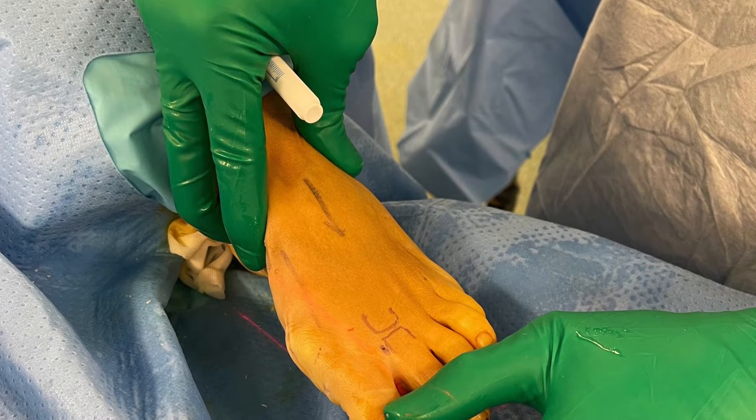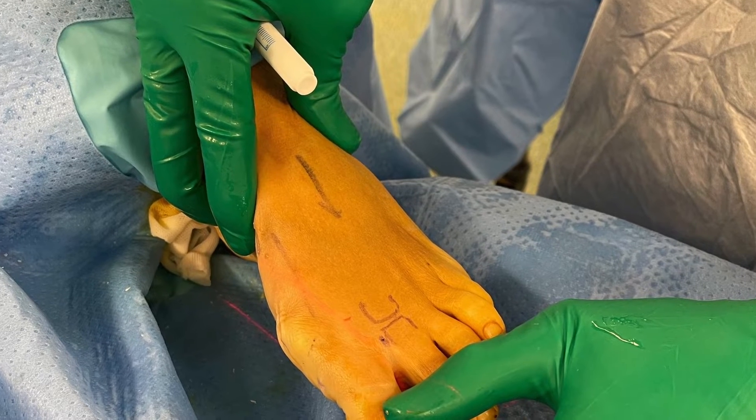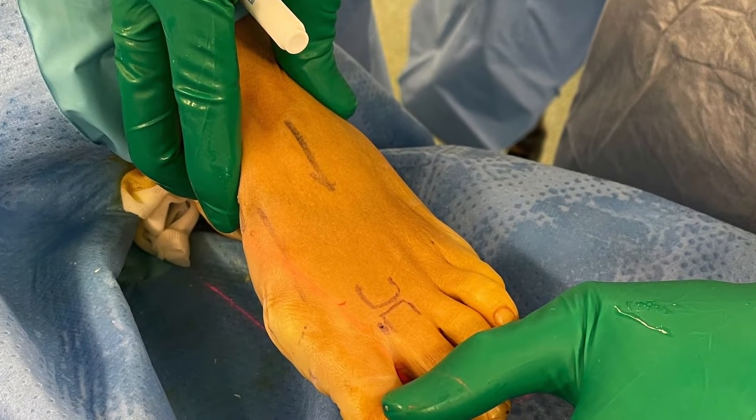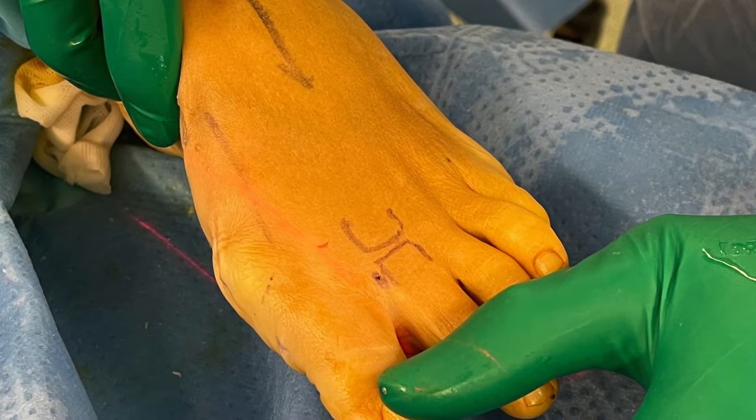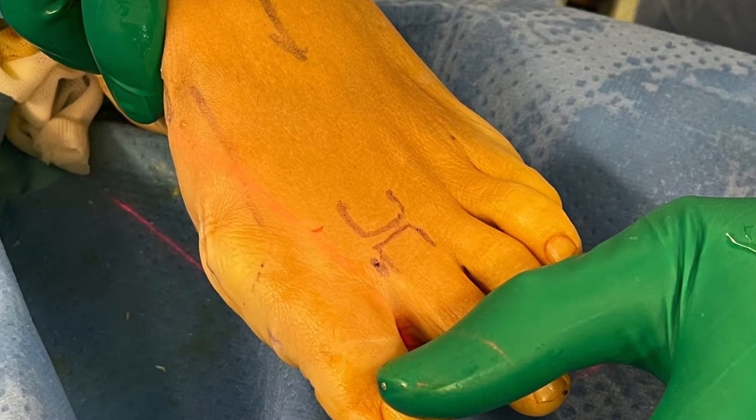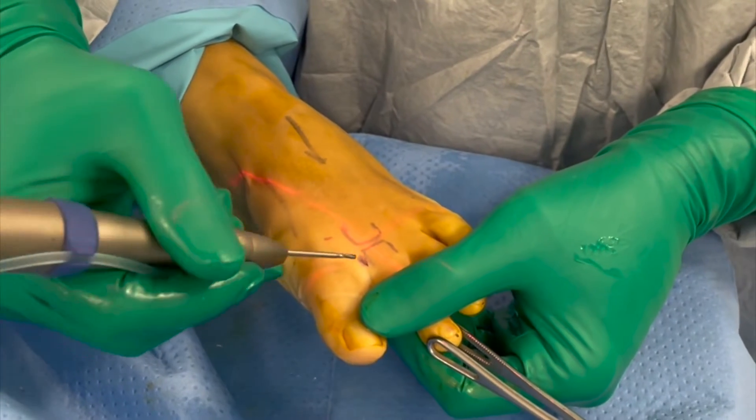The second toe is gently held with a gauze sponge holding forceps with the leg rotated to obtain an AP view of the proximal phalanx and identify the base of the phalanx. A 2mm incision is made dorsomedially just distal to the second metatarsophalangeal joint.